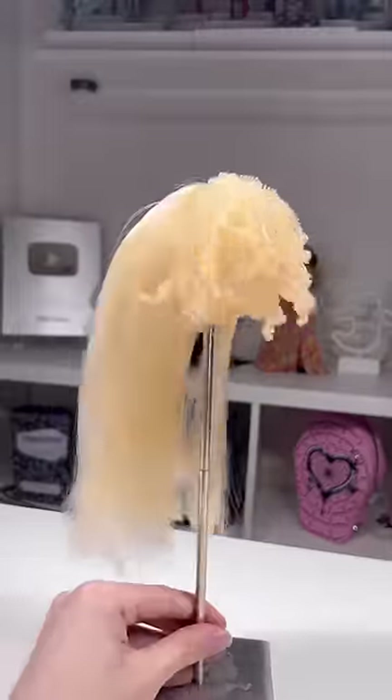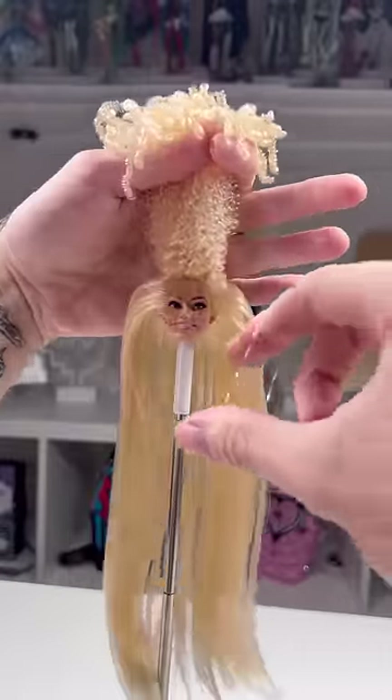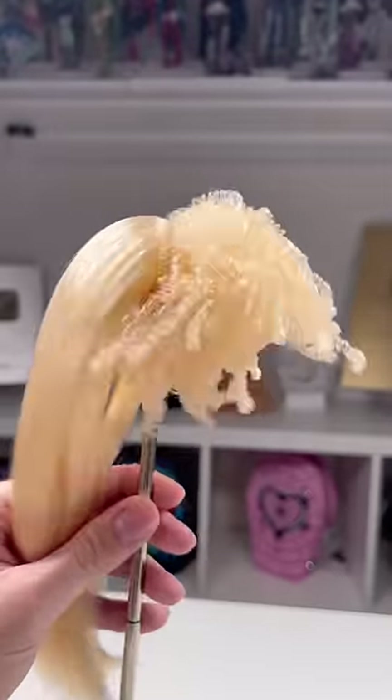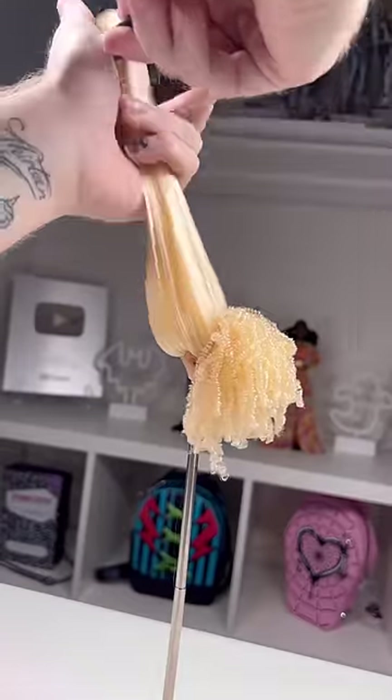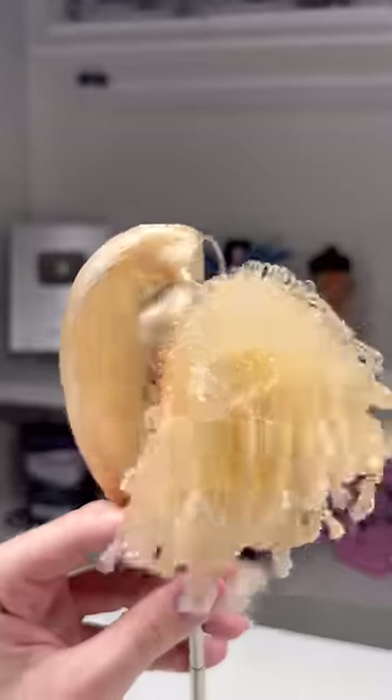We're going to style this hair now — this is one of the 'trust the process' videos, so please stick around. I'm going to start off by rubber banding the bang section, and that is going to stay there permanently. Then we're going to put the main section into a ponytail as well and wrap it with a little strand from the back — and I'm getting better at it.